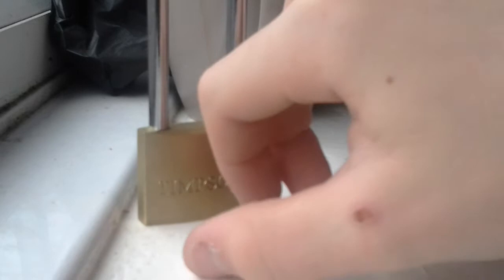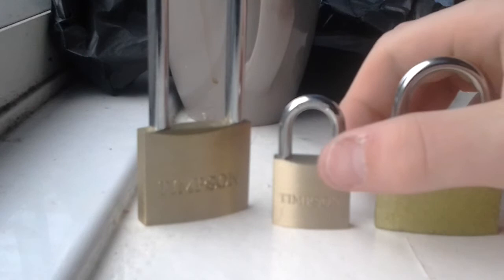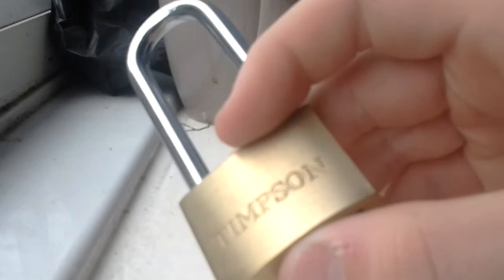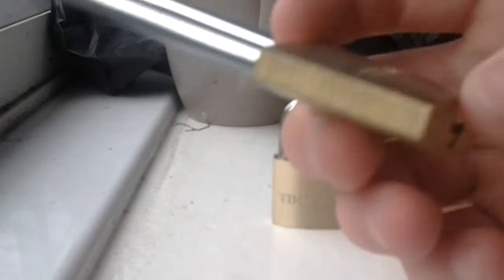And that's the little Timson one done and the unidentified one. Next, another one from Timsons — a long shackled padlock, very nice. It says 'hardened', as you can see. Timson's engraved on the front, Timson's engraved on the back, and it's a long shackle. This is a 40mm padlock, but in the long shackled version.